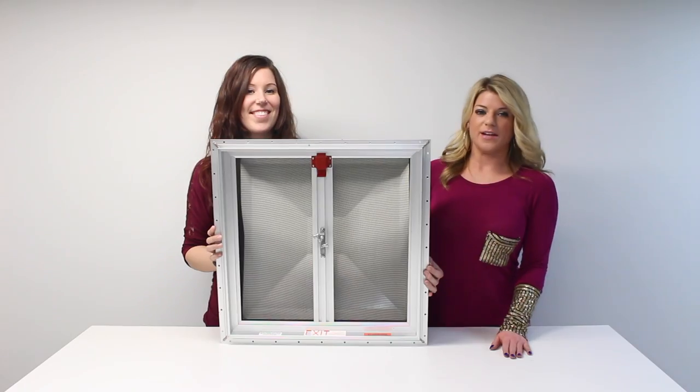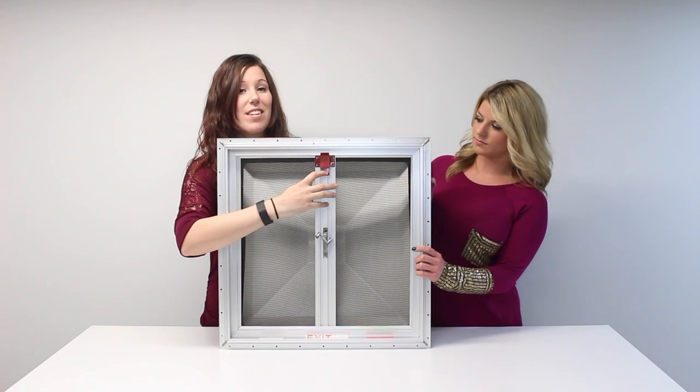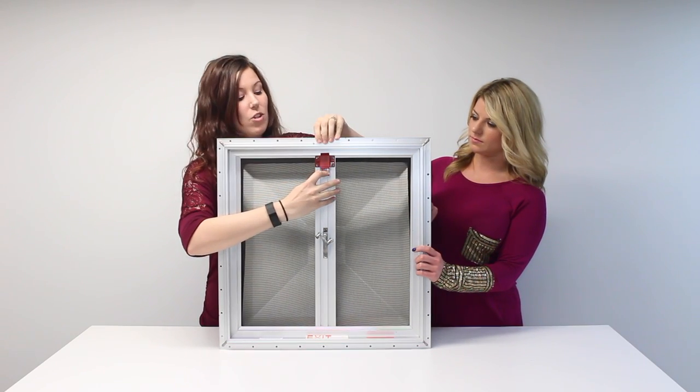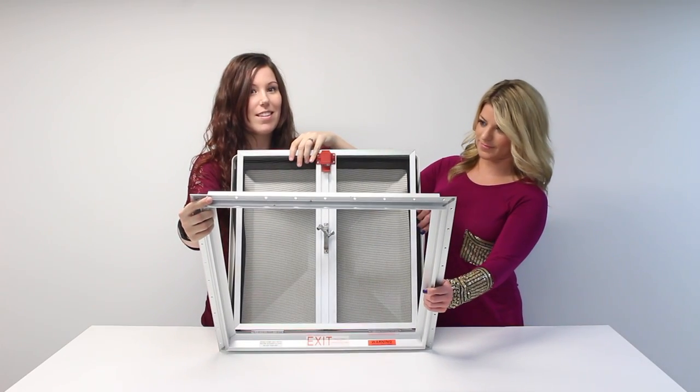For peace of mind, you can have your regular roof vent replaced with an escape hatch and you can still get plenty of air circulation. And as you can see, it has an easy crank to open and close your vent. And right here you have the escape lever and it's very easy to just release it and then that's how you will open it and escape.